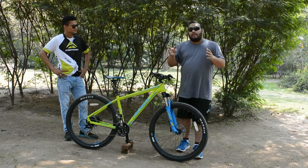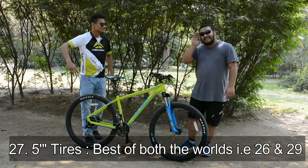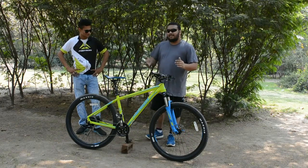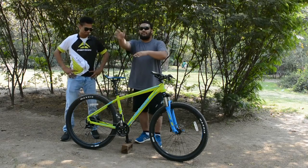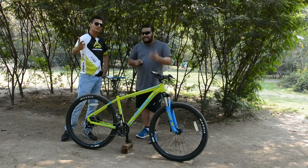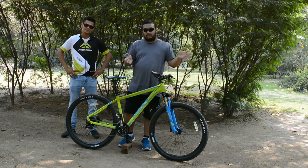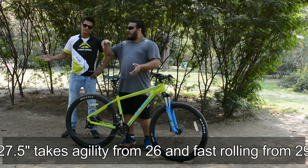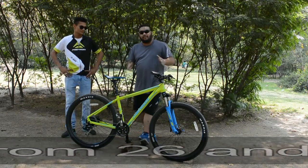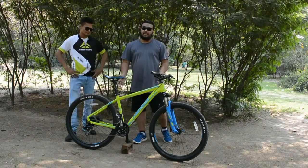27.5-inch wheels — 26-inchers have the agility and the quick movement, while 29ers are known to rumble over obstacles and provide consistent fast rolling. 27.5 takes the best of both worlds: it takes the agility from the 26er and the fast-rolling, obstacle-handling ability from the 29er and combines them. So you've got that full package — the fast rolling combined with agility. For a cross-country bike, that is exactly what you need.